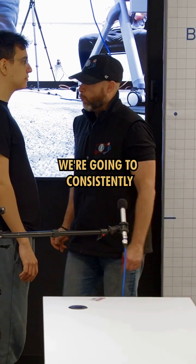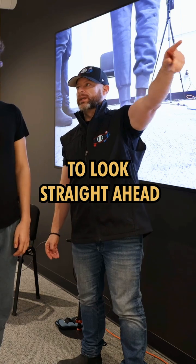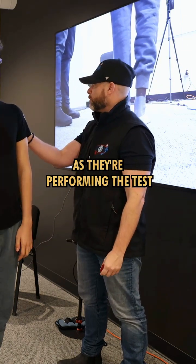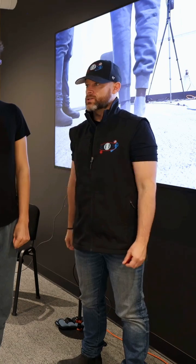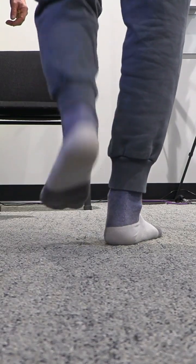Number two: as the test unfolds, consistently ask them and remind them to look straight ahead. If they look down, even for a fraction of a second while performing the test, they're going to go into valgus — it's going to be a false positive. Keep looking straight.